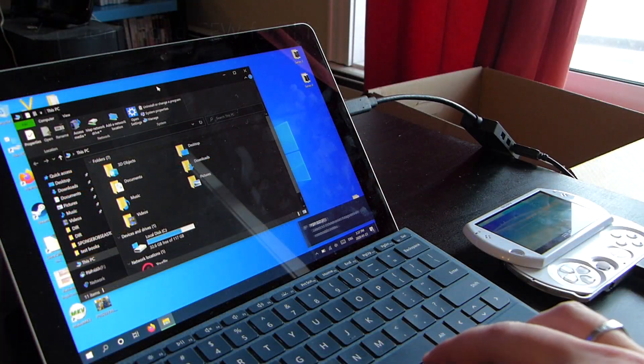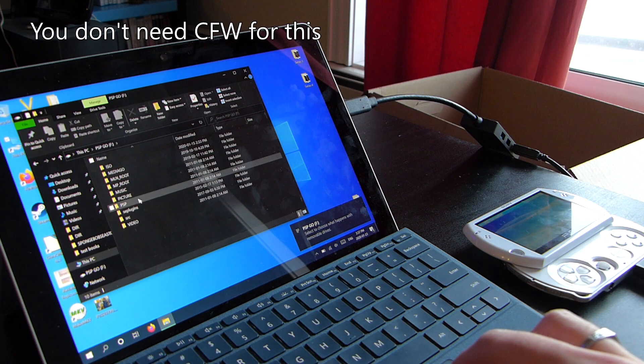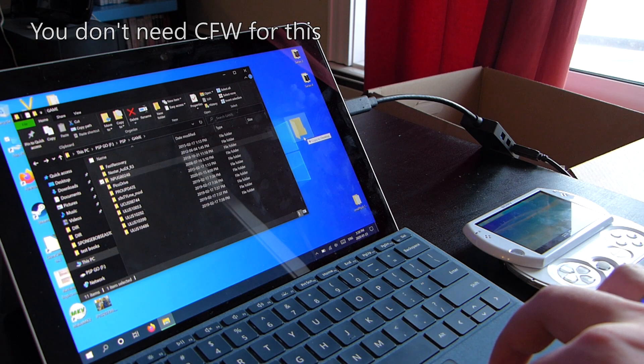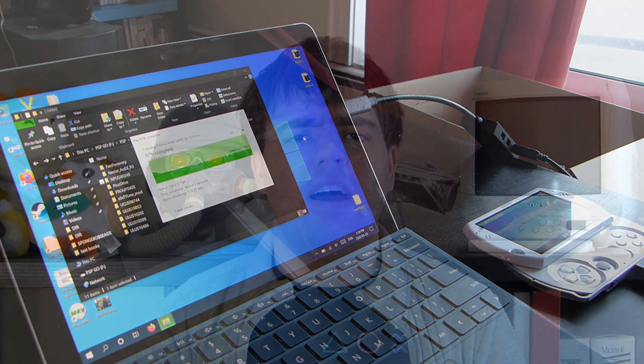But that's how you back up a physical PSP game. What happens if you're like me with a PSP Go and tons of digital games? Well, you can easily just go into the PSP games folder, find a digital game that you want to back up, and just copy it to anywhere on your desktop. Congratulations — you just backed up your PSP game, and you can move it on and off your system as much as you want since the license file is still on your system.